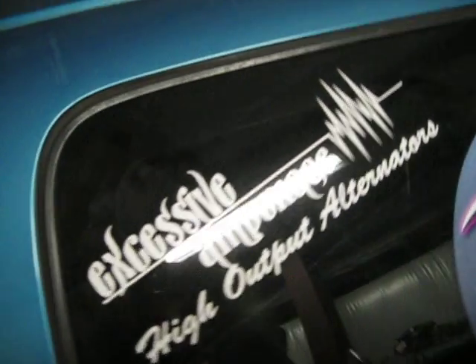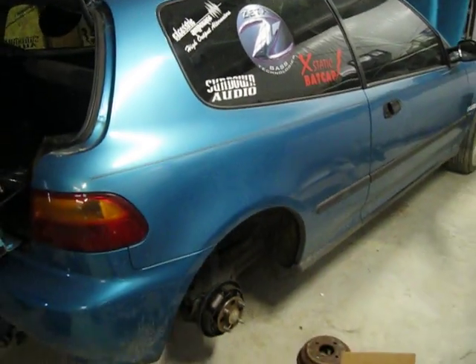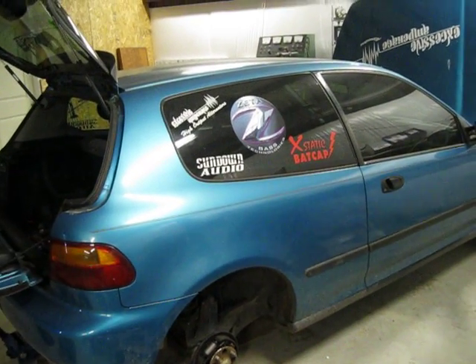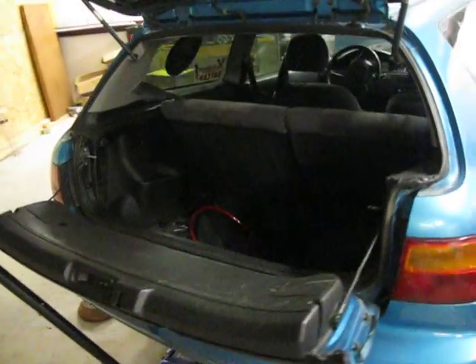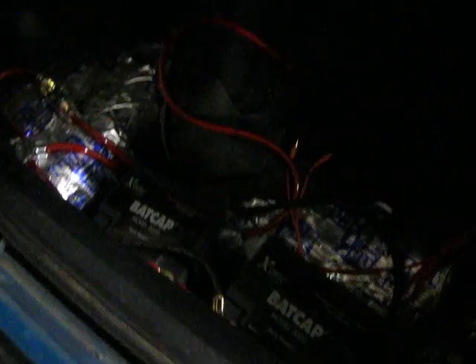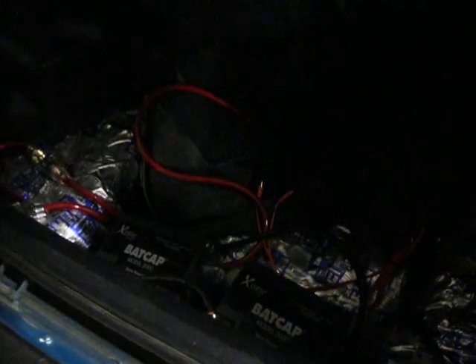We only run the best — Excessive Amperages high-output alternator. I've actually got a prototype on this car. This is our '92 Honda Civic hatchback. We're doing the rear brakes now just to make sure everything is good to go so we can stop this thing with all the weight that's going to be in it. We've got the sound deadener in it and a couple back caps.